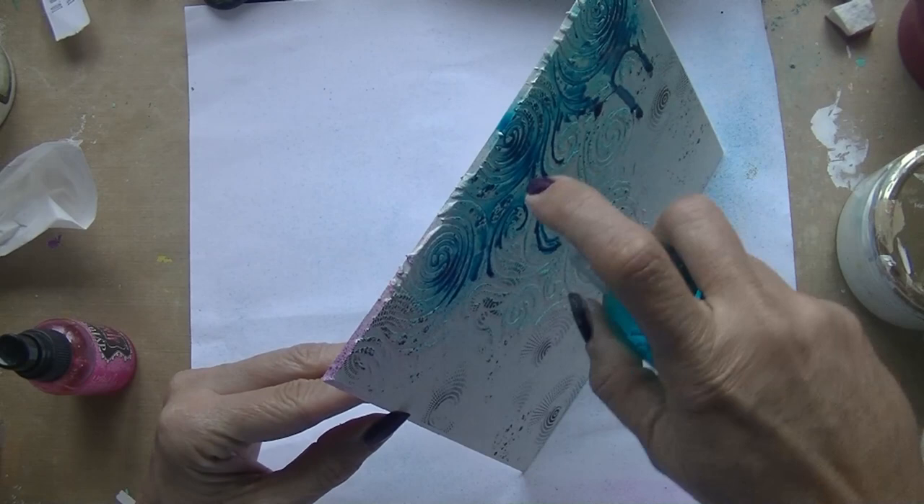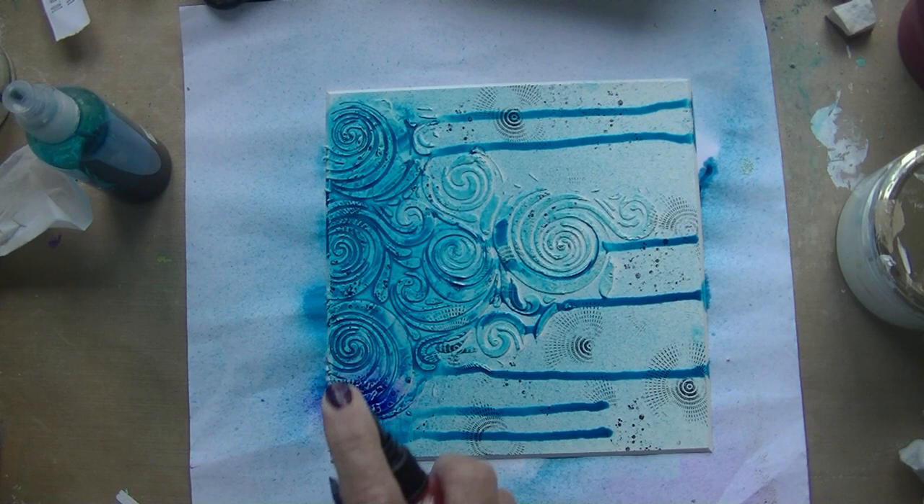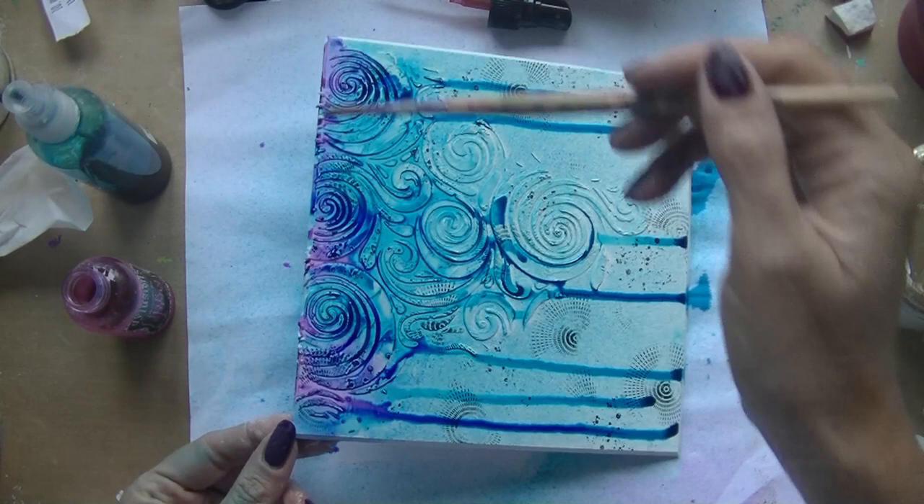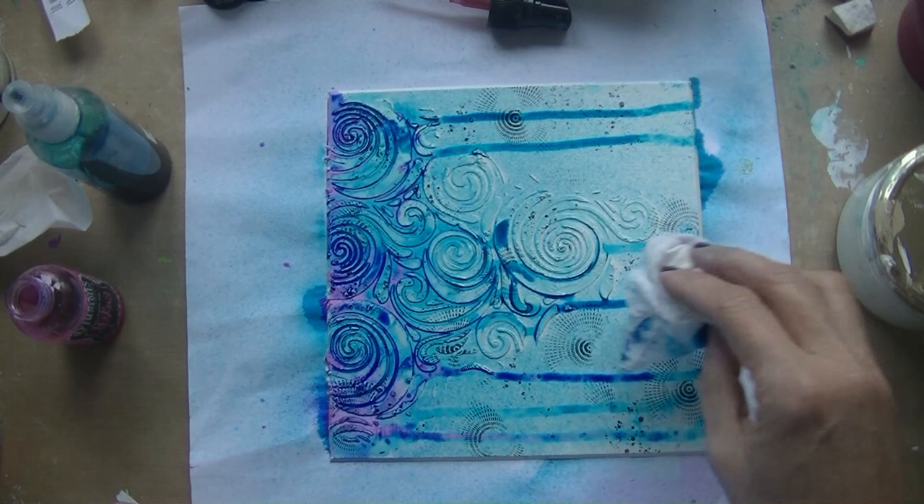I'm still cleaning up my craft room in my old house and I found my sprays. I do need to check them because some of them don't work anymore or the nozzle doesn't work. So I use a brush or do other things — I use them to colorize gesso, for example.